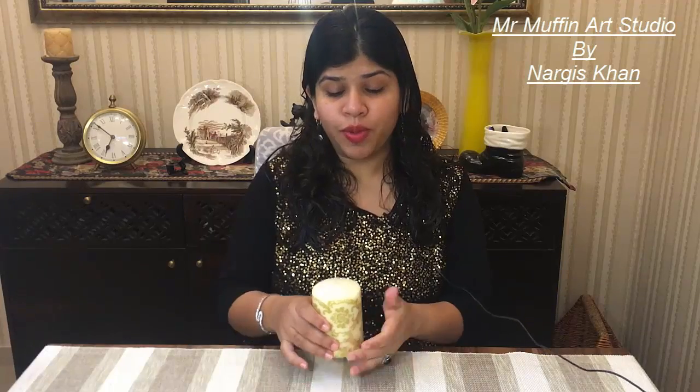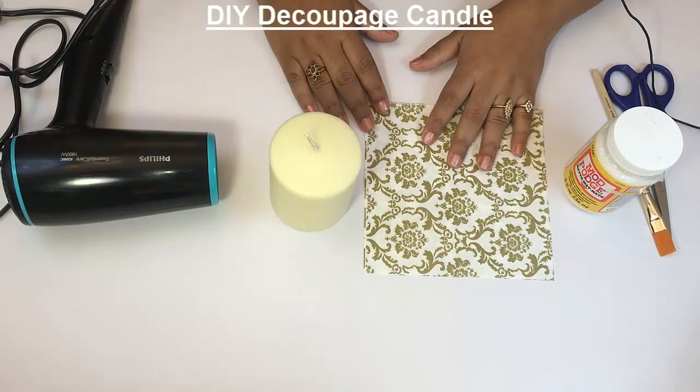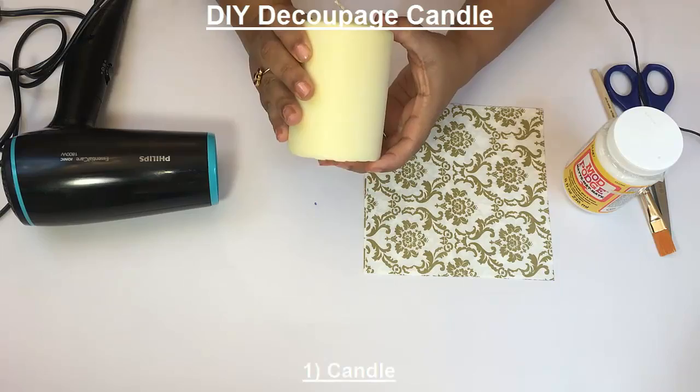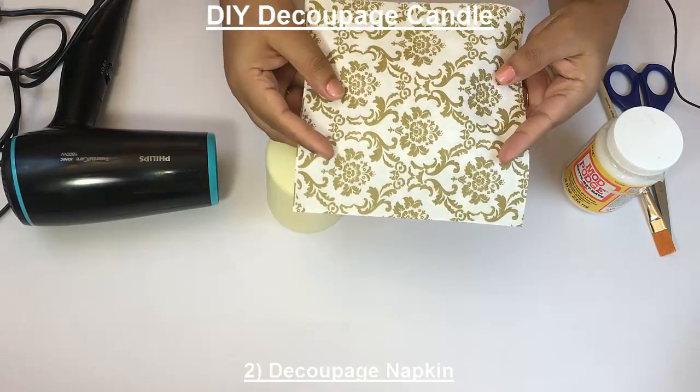Hello and welcome to Mr. Muffin Art Studio. I am Nargis and today we'll learn how to decoupage this beautiful candle. To decoupage a candle such that the tissue gets embossed, we need a candle and decoupage tissue paper.